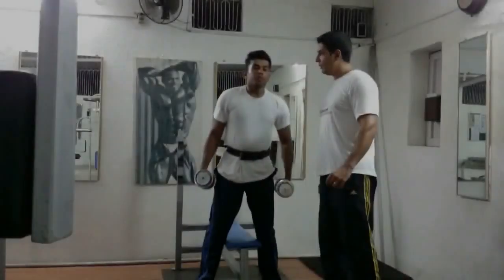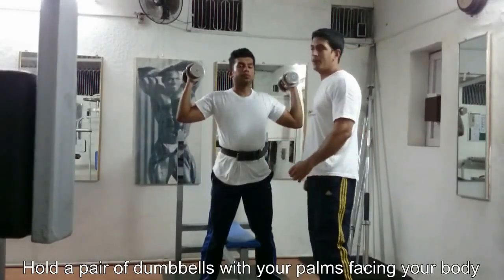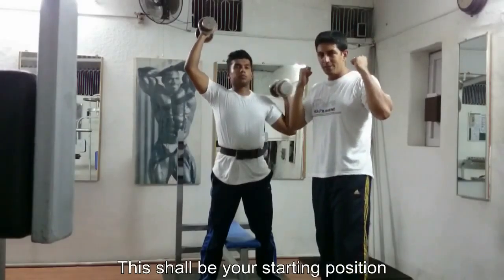Let's take a look at today's exercise. Today we're going to be performing the standing alternate palms dumbbell press. Once we secure our pair of dumbbells, we're going to be doing an alternate movement. As you see, the palms are facing inward.